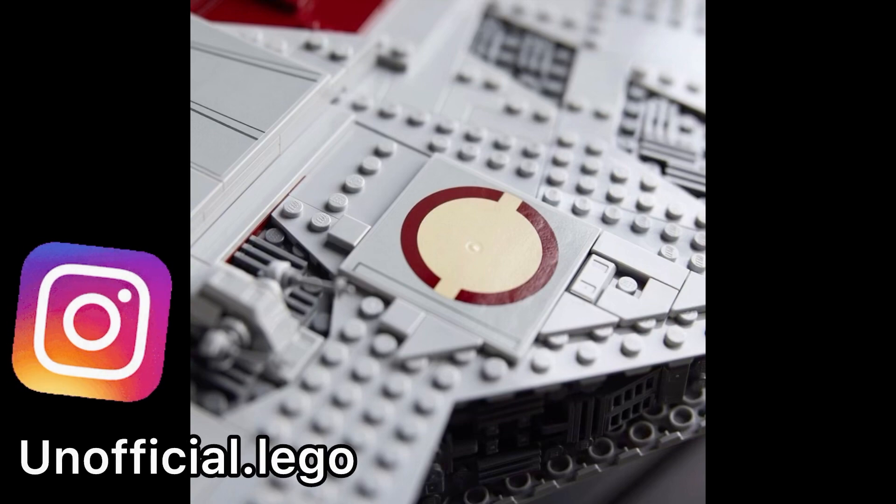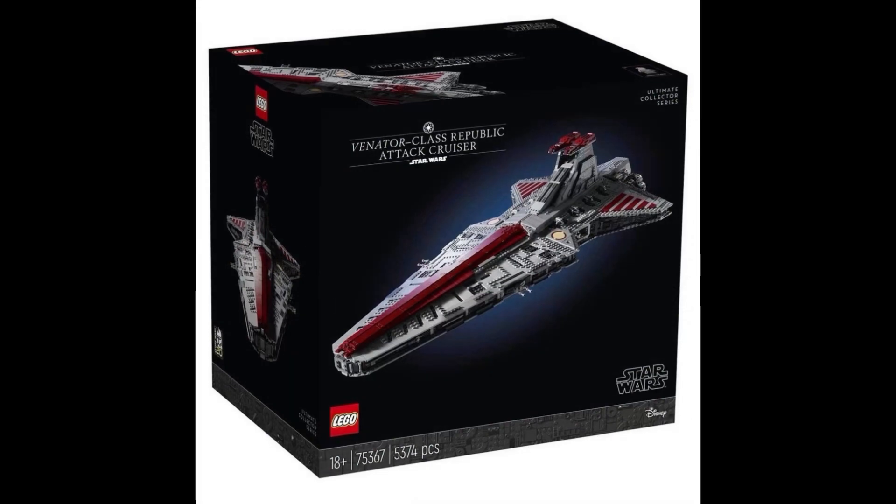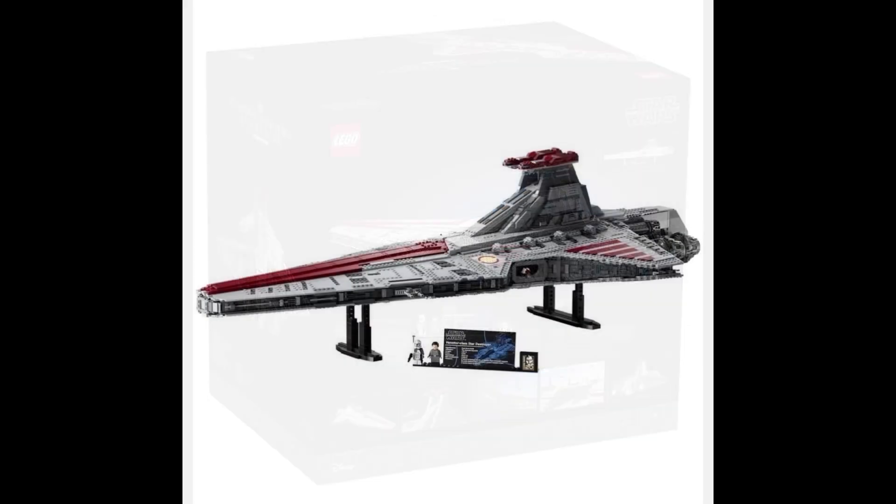There's a lot of detail that went into the set. It's the same size as the just-retired LEGO Star Wars Imperial UCS Star Destroyer. The exact measurements are: around 12 and a half inches high — about a foot off the ground — 43 inches long, and 21 inches wide.